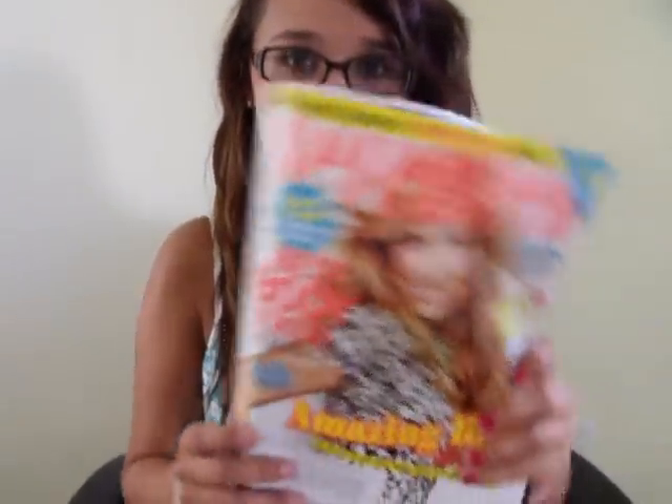Hey guys, it's Christina and today I'm going to do a Kesha hair tutorial. I haven't seen one like the one I'm going to do — it's based off what I've seen in 17 magazine, and it's basically just really crimpy hair with some grit.